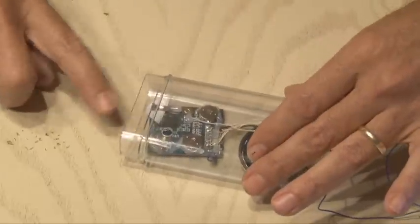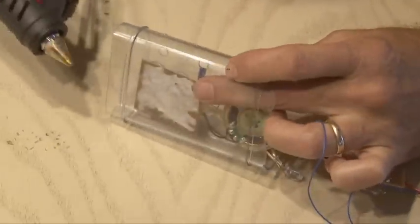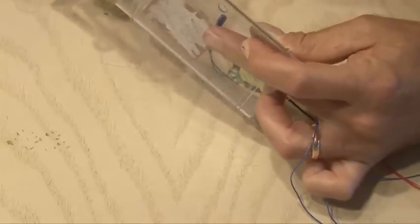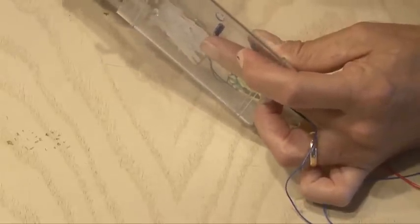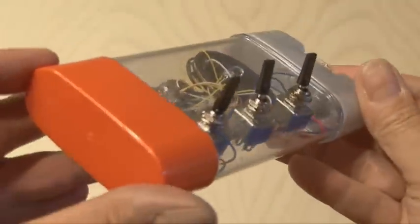Because we'll be using a magnet, you want to make sure nothing moves around inside the case and gives away the trick. So I'll be using some hot glue to hot glue the circuit in place along with the magnetic reed switch assembly, and I'll actually hot glue the speaker to that magnetic reed switch assembly to hide it.